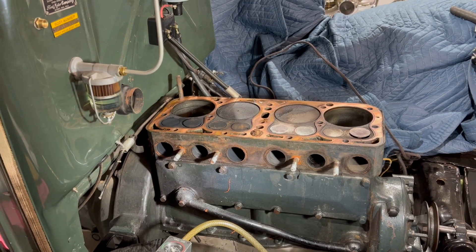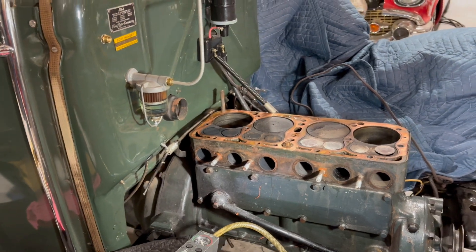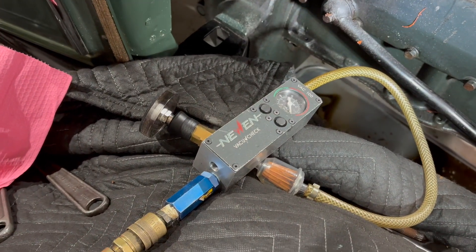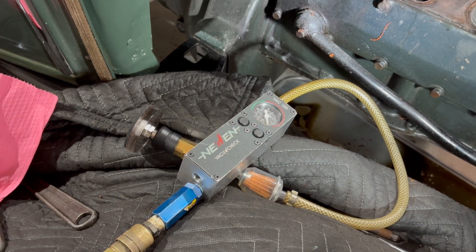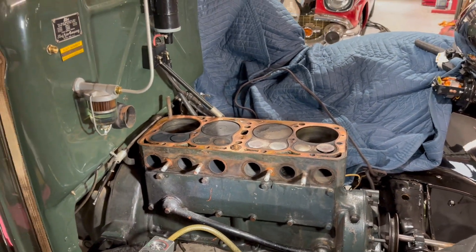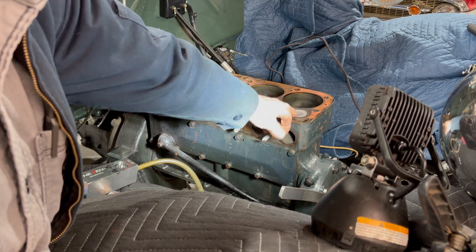In the car, even with the head on all together, you can just pull the manifold off and take this pressure checker - vacuum checker rather - and pull a vacuum on the valves to see how they're sealing. I'll get the camera set up and we'll be right back. Okay, so I've rolled the engine over so I got the number one exhaust closed.